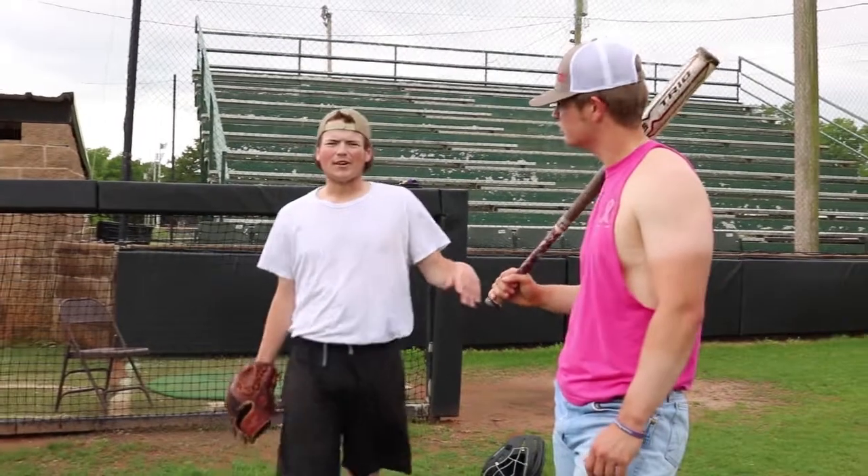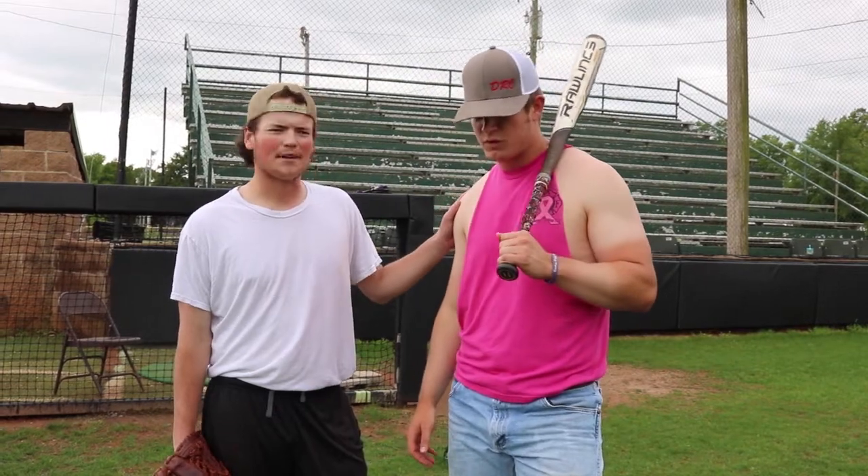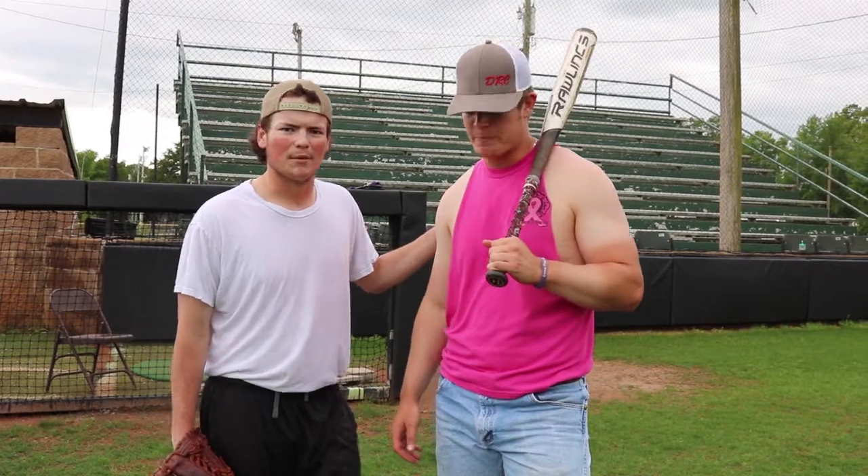My buddy here, RJ, hot player, is going to teach you guys how to hit dingers. He's going to show you how to look good, how to pimp it, and how to talk trash as you round the bases. Here we go.